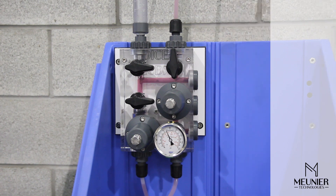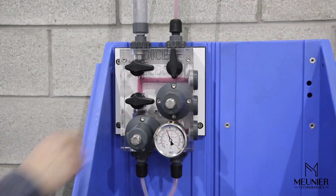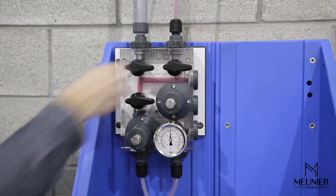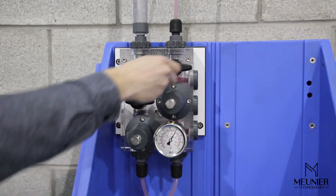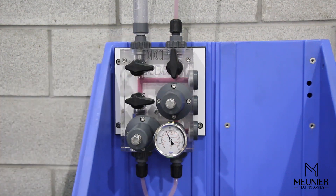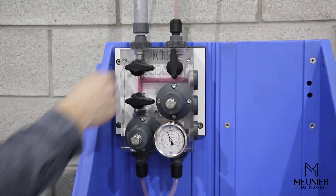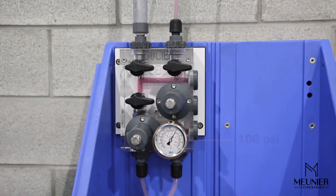In the case of a blocked pipe, a blocked injection quill, or simply a closed isolation valve, the pressure relief valve will open and cycle back the excess fluid into the chemical tank, or directly to the pump suction depending on the configuration. This will prevent the system from over-pressurizing. The pressure indicator will be measuring the pressure relief valve set point, in this case 100 psi.